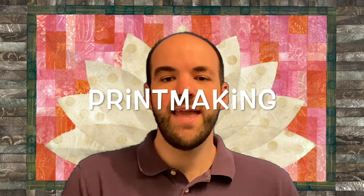The art word of the day is printmaking. Printmaking is when an artist designs a plate or a stamp and uses it to print their image. The best part about printmaking is you can print over and over again to create multiple artworks.